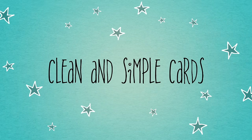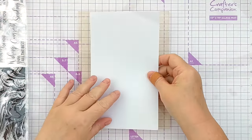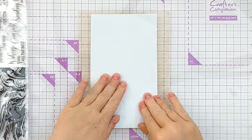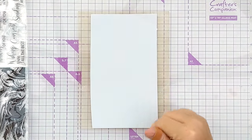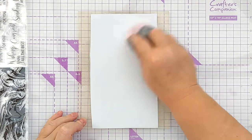Hello crafty friends, welcome to another clean and simple card making video. Today I sat down with the intention of playing again — I just wanted to grab some things that made me happy and see where they took me.